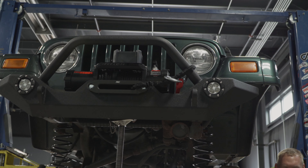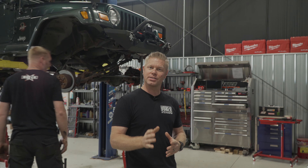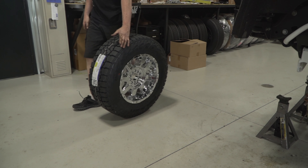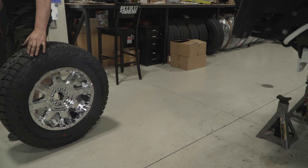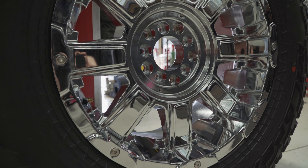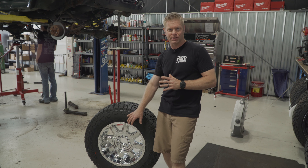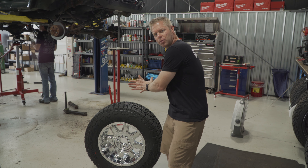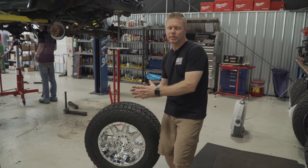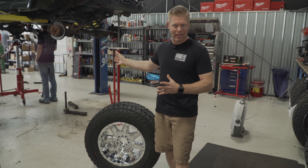Along with the four inch Zone lift, we are also gonna be installing a set of 285 65R18s on this as well. 285s will measure out to about a 32 inch tire. Along with these 18 inch Mayhem Chaos wheels, our customer also opted to go with a 10 millimeter plus offset to help give the tire and wheel a little bit of poke to prevent any rubbing on the control arms at full lock to lock.